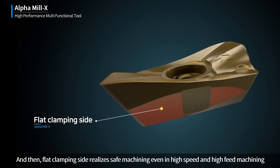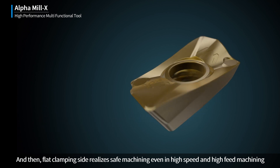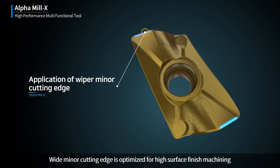Flat Clamping Side realizes safe machining even in High Speed and High Feed Machining. Wide Minor Cutting Edge is optimized for High Surface Finish Machining.